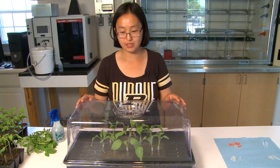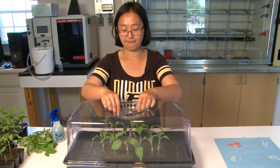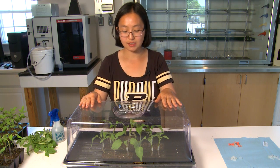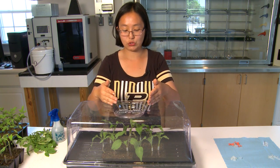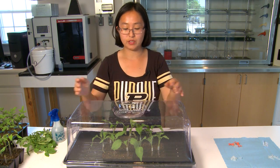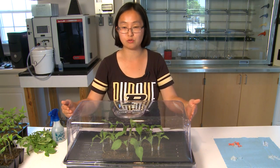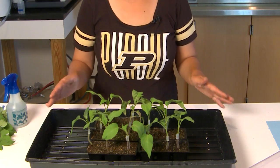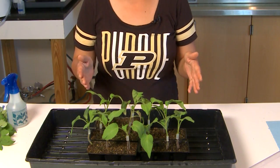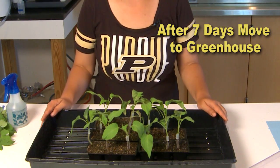After two to three days, gradually reduce the humidity by opening the sides of the dome. Around day four, begin to gradually expose the plants to sunlight — move the tray towards windows to let them get some indirect sunlight. After reducing humidity and exposing the plants to sunlight, if they look fine and are not wilted, after seven days they are ready to be moved to the greenhouse.